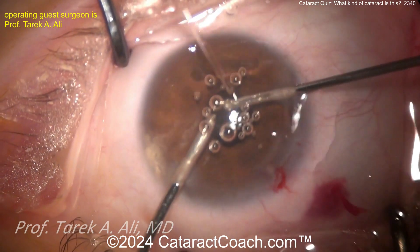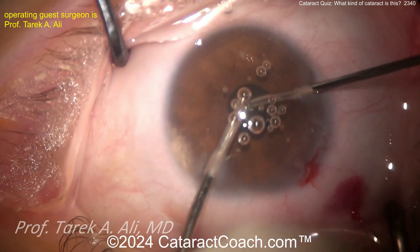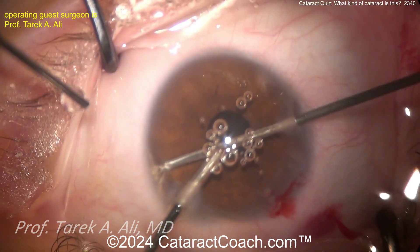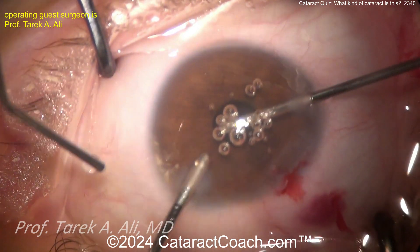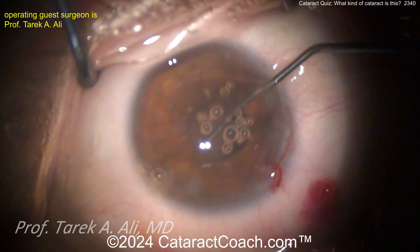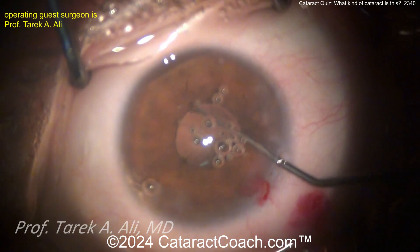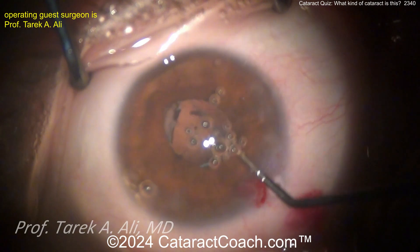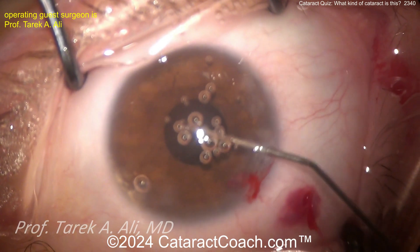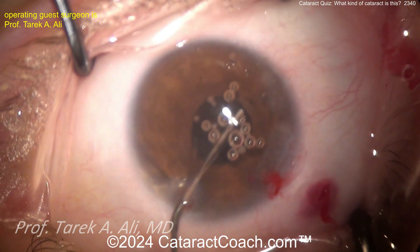That's beautiful, because it shows you if there's any vitreous prolapse. The pupil came down — what are you going to do here? Do you want to stretch the pupil, put some hooks in? For the IOL replacement, if you don't open up that pupil you may end up putting that new IOL in the sulcus. I'm using a Y-hook here, pulling the iris around and seeing what support we have. Changing to the red reflex for a better view — good idea — and now opening up the sulcus.